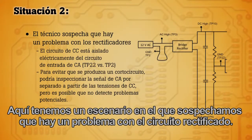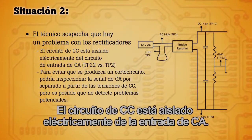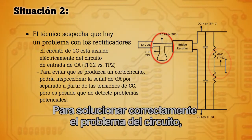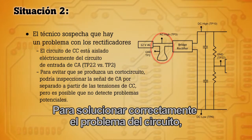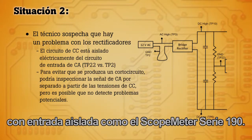Here we have a scenario where we suspect that there is a problem with the rectified circuit. The DC circuit is electrically isolated from the AC input. In order to troubleshoot that circuit correctly, it's best to use an isolated input oscilloscope like the Scope Meter 190 series.